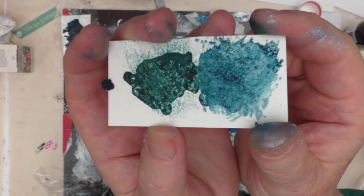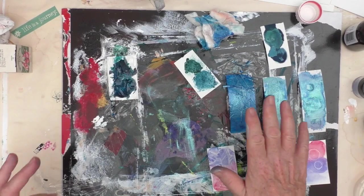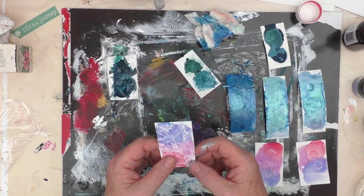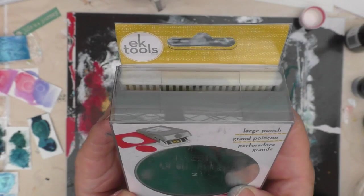Now, if you're not in the Mixed Media Emporium Facebook group and would like to join us, it is a prompt-related group and you're welcome to do any of the prompts from this year or previous years — just make sure that you always say which prompt it is. I have left a link to the group in the description box below.